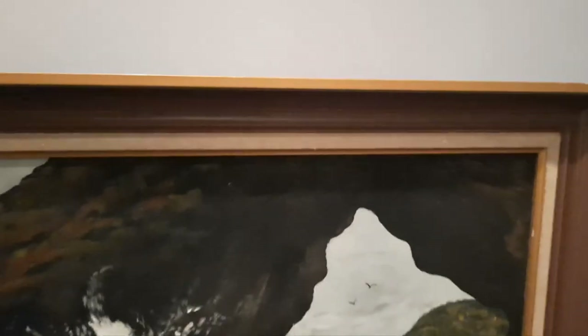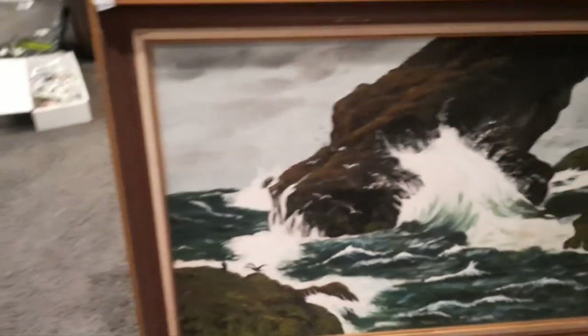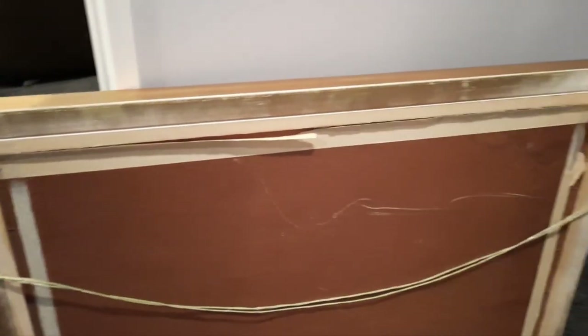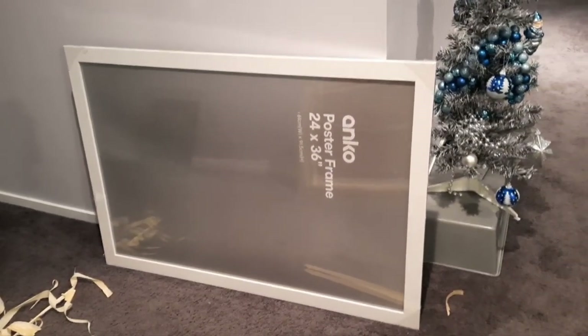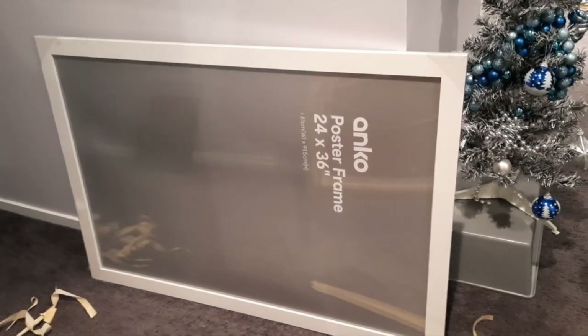So it does have an old frame — a bit worn in places. Now, this was $15 — what a bargain! My idea is to get it into a big, new frame. I've bought this relatively inexpensive poster frame from Kmart — that was $25. Stephen and I did measure, and it will fit inside that. It's going to have about a five centimetre border all the way around, which I think is actually going to look quite neat.